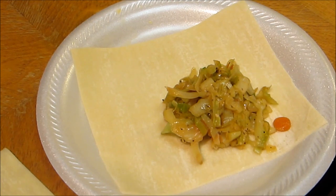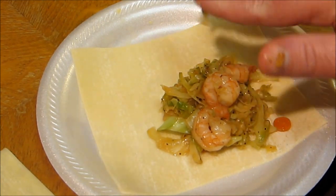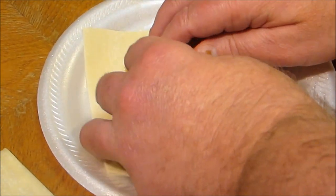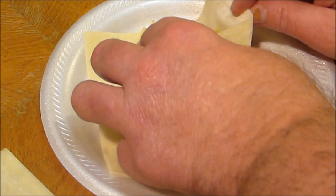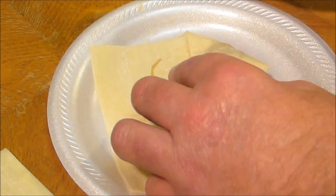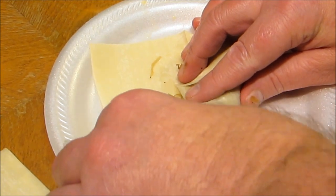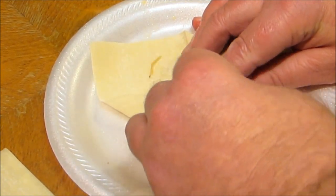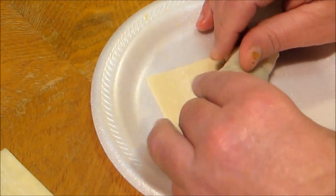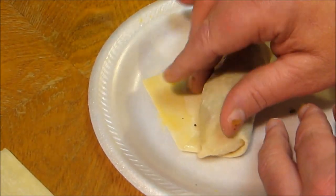About three shrimp per egg roll. Roll it over, fold it over, keep the shrimp and filling in there. I should have cut these shrimp up a little bit, but they'll be all right. Hold everything tight and roll it over one more time. Then paint it with your egg wash — that'll give it a seal and keep these things from filling up with oil.